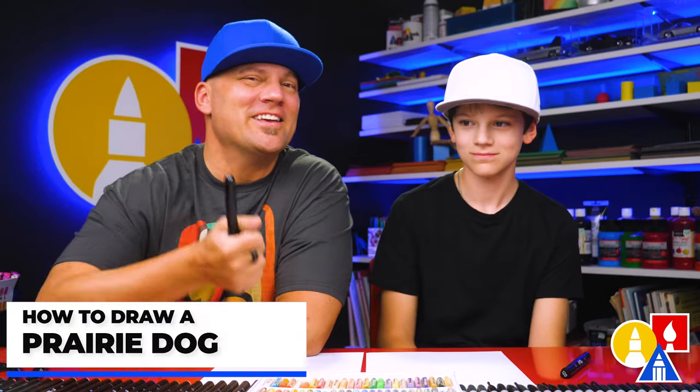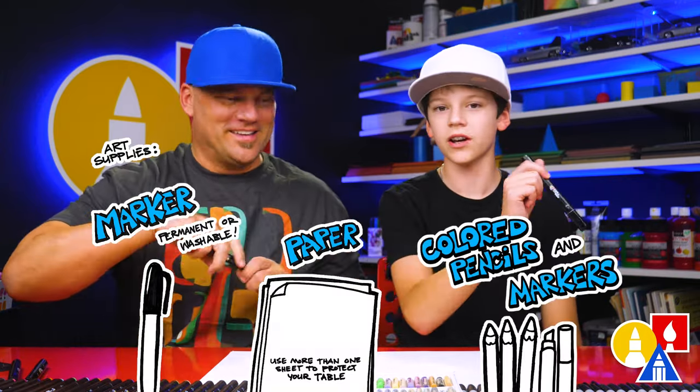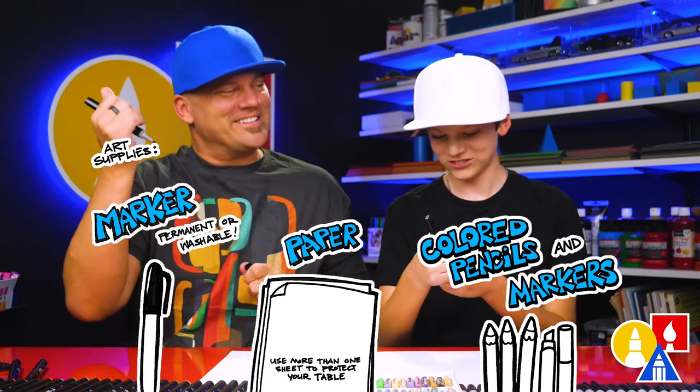Hey friends, here to draw Prairie Dog! We hope you're gonna follow along — it's gonna be a lot of fun. You need your drawing supplies. We're using markers, but you can use whatever you have. You also need some paper and something to color with. You ready to start? Yes!